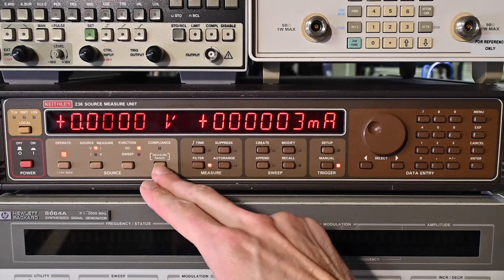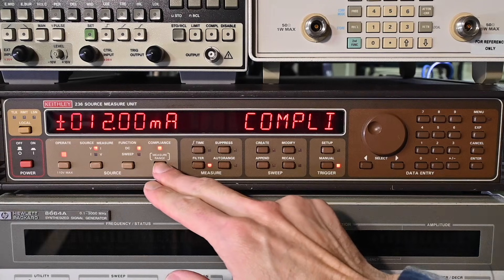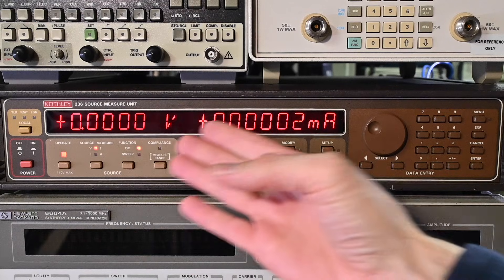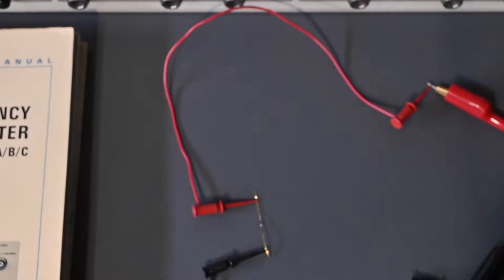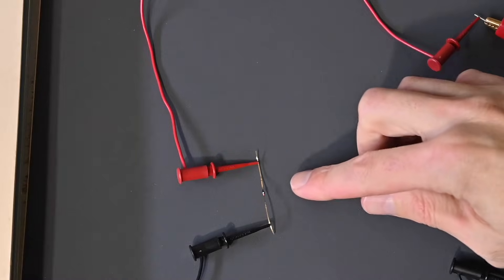I have this set on the compliance mode so that it won't exceed 12 milliamps on the output, because I don't want to damage this diode. If I inadvertently increase the voltage too high, it would just limit that current. On a power supply you're using, you should set that current limiting accordingly. For the current measurement, you can use a digital multimeter in series with the diode, but this is convenient because the displays are right next to each other — this is sourcing voltage and measuring the current. Let me move you down so you can see the diode connected on the bench — a little tiny part right there.